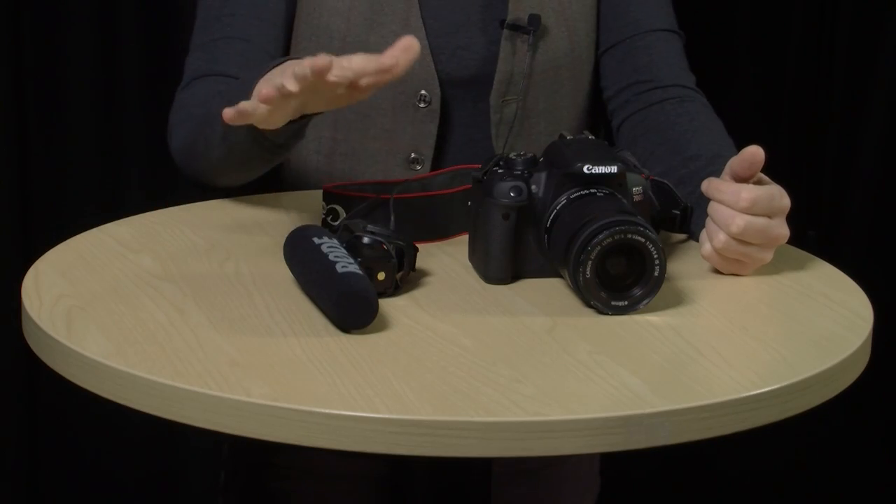Both the mics I've just covered — the NTG2 shotgun and the lavalier — are quite versatile in their uses. Now I'm going to look at a mic that has a more specific use: the Rode VideoMic Pro.